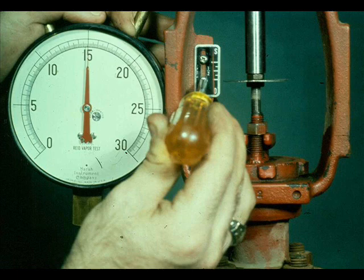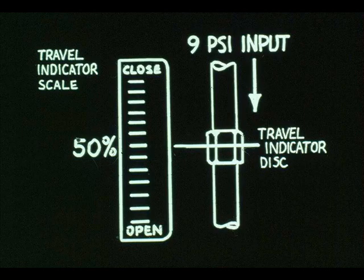Lock the stem lock nuts. Apply 15 psi and make sure the valve has full travel. Adjust the travel indicator if it doesn't agree with the indicator disc. Stroke the valve several times, stopping at some intermediate value — 9 psi for example. The valve should always indicate 50% travel with 9 psi input.